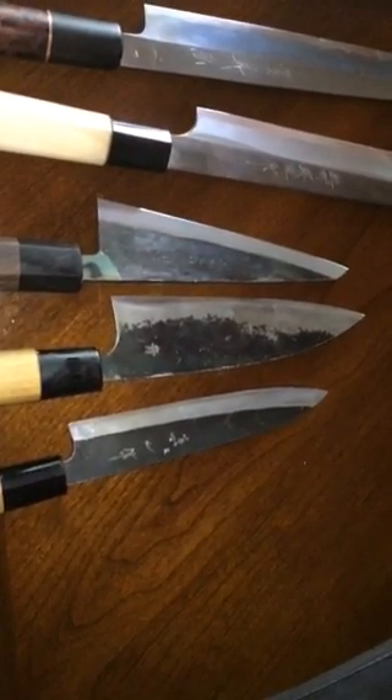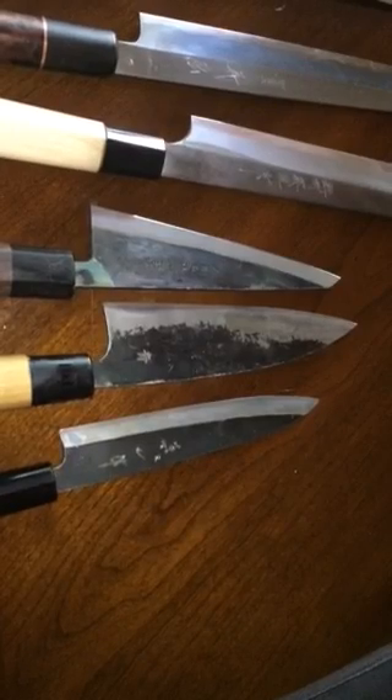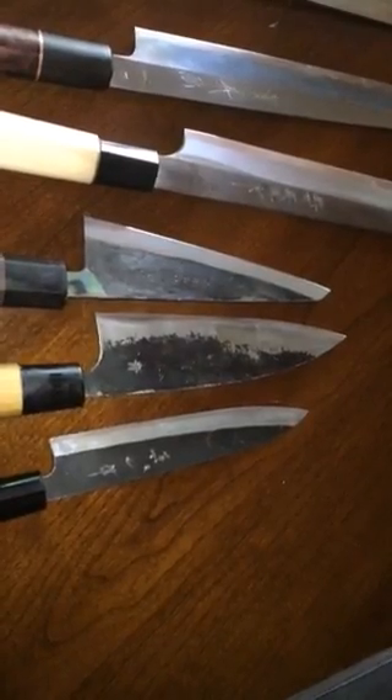Hey guys, a friend of mine recently did a knife inventory video and it's been a while since I've updated mine. A lot of the same stuff here, a little change in a few of them, but this is a pretty good kit I have going here.